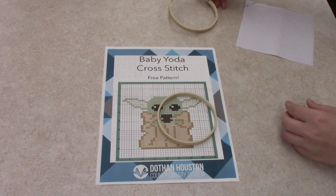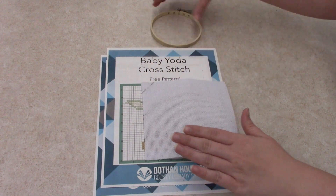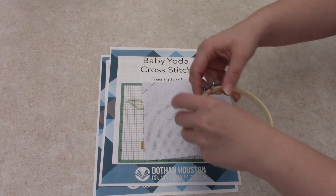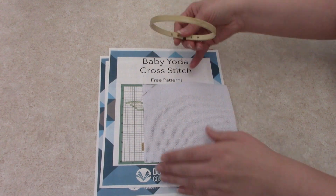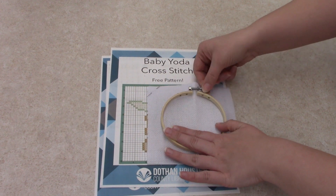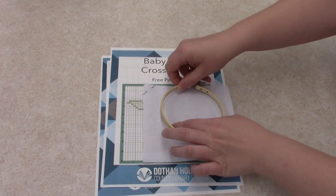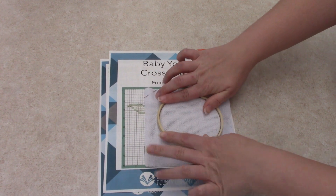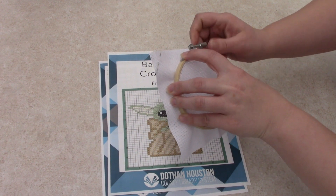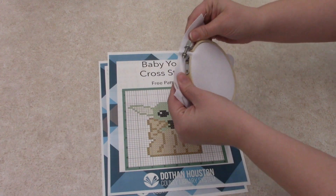Take your hoop apart and place your cloth over the bottom piece. You want to make sure it's open as wide as you can get it — you can even take the screw off the top. Place it in the center as best you can, and then slip the top hoop back over. Tighten it up. You want that to be good and snug without breaking. Your cloth is in the center.